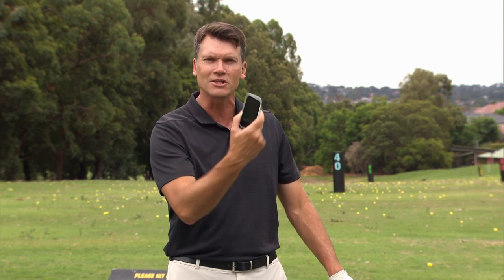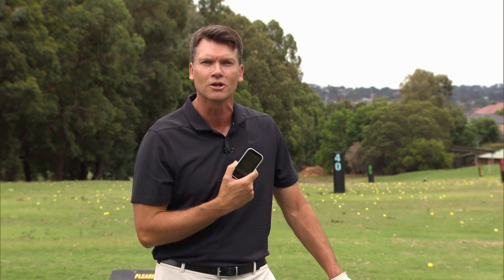So much in this little box that will improve your golf game. It is amazing. It really is a game changer. The Garmin Approach G80.